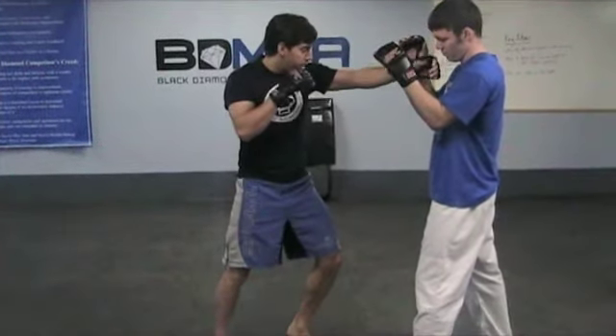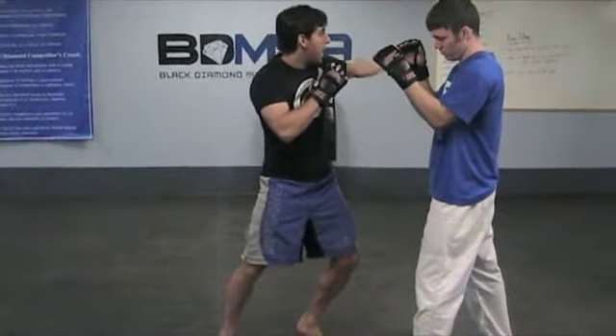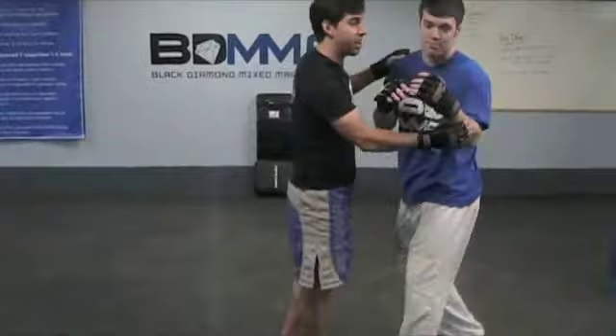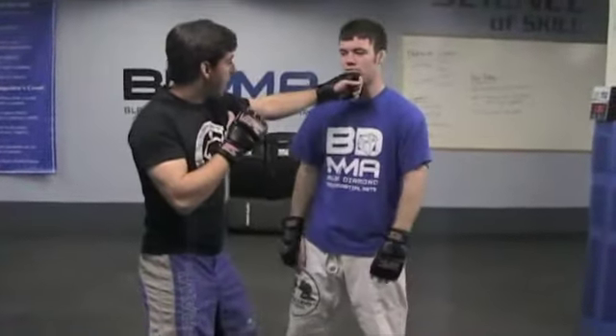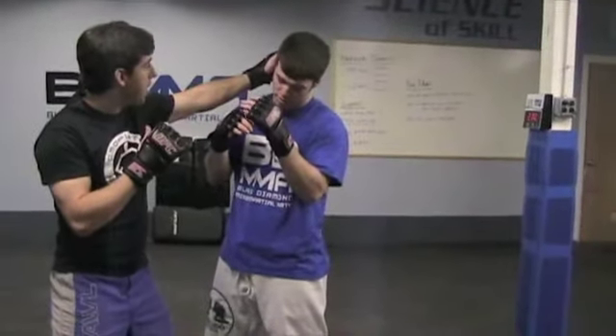I step in, he blinks a little bit, and from here I'm going to wind my elbow up and over and smack right upside the ear. Slapping here, eyes are going to close for a split second, I then just rotate around and smack upside here.